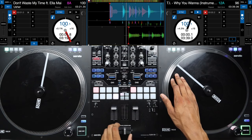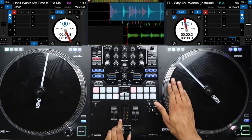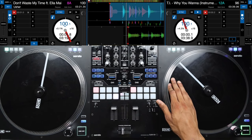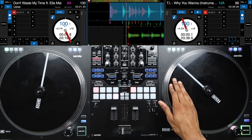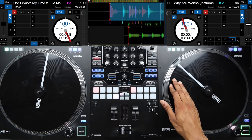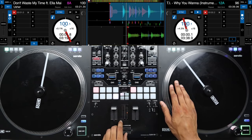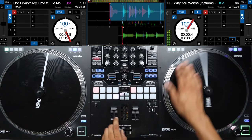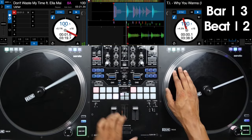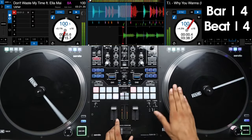After doing that sequence twice, lastly you're going to let your platter go once more, catch it, pull it back, and this time just let your platter go completely — dropping into the new song. The full count sounds like: three and two and three and four and, four and two and three and four and one.